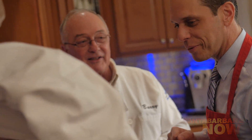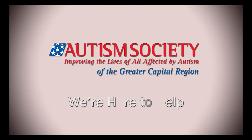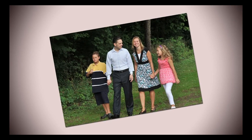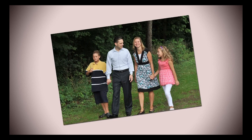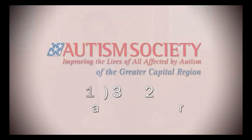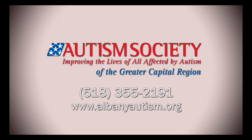The Autism Society of the Greater Capital Region has been a great resource and tool for our family. If you look at their mission, it's exactly what they've provided — it's a resource, a tool, an avenue to advocate for autism awareness. When families have questions, they do the best to provide answers. We're happy to be a part of this organization, and the Autism Society of the Greater Capital Region has been there for us and will continue to be there for families.